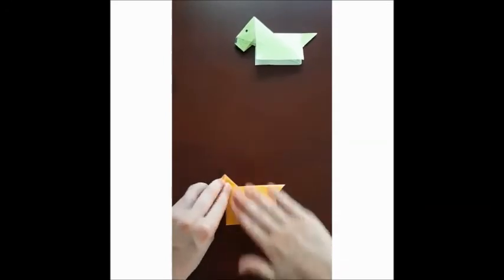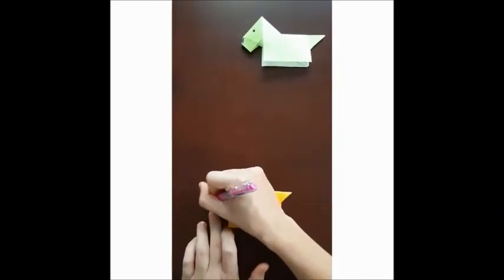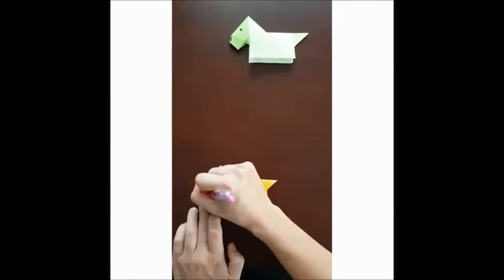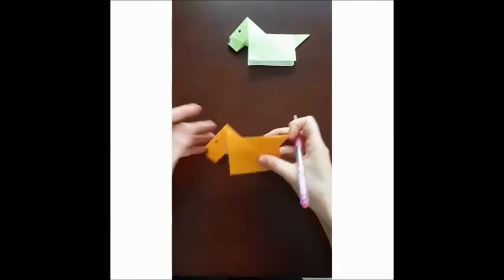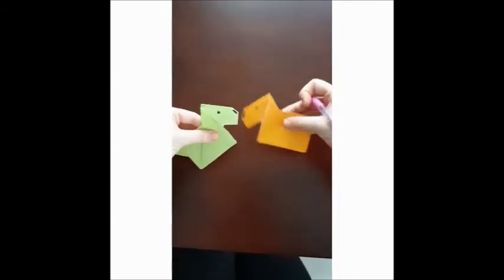And there you go — this is your first origami animal! You can draw an eye, the nose, and this is your dog. Now it has a friend — hello friend, hello, hello!